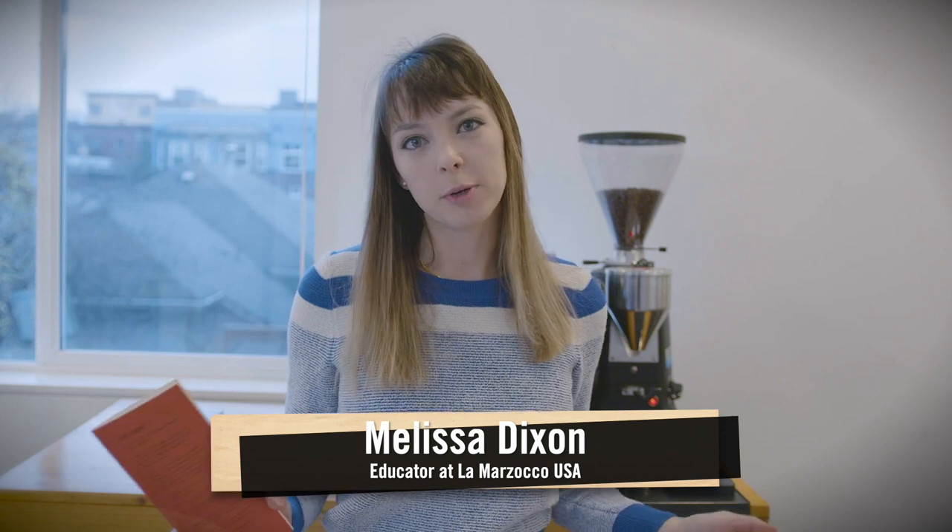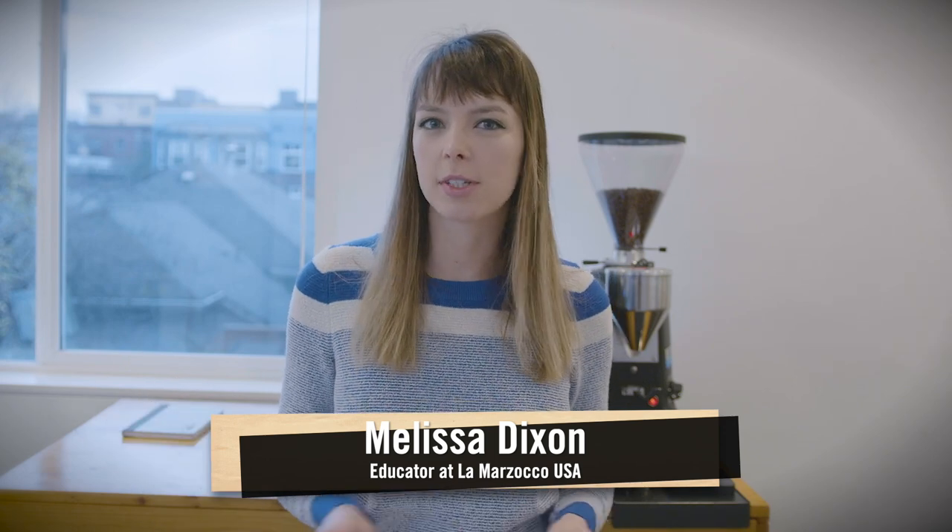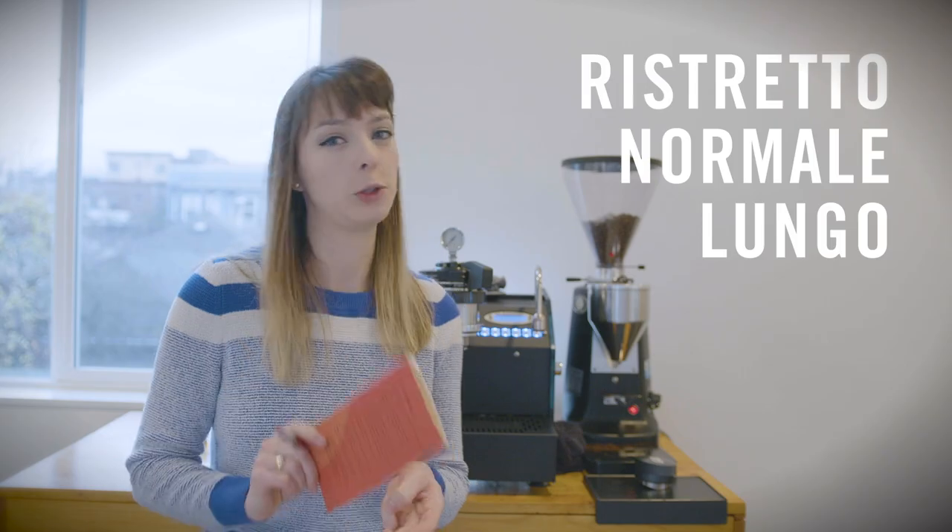This is going to be an experiment about how to find your personal style of espresso. The experiment is going to be to pull three different espresso shots and map them out on three different charts, then compare them. The three most popular ratios are a ristretto, a normale, and a lungo.